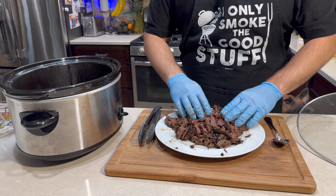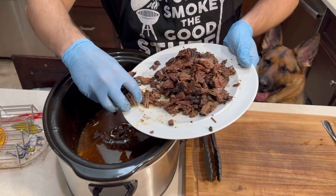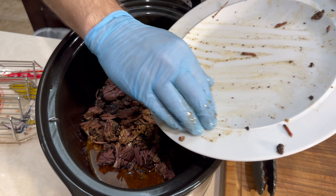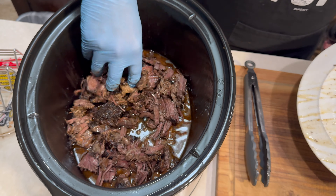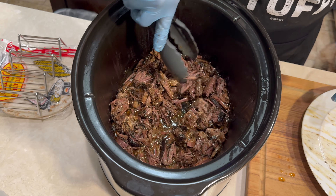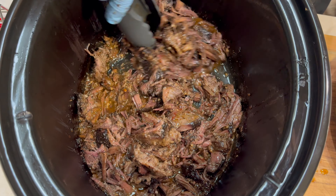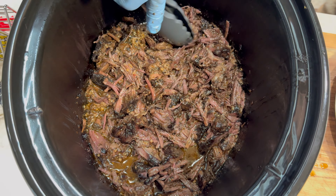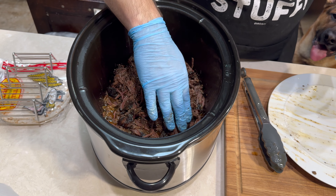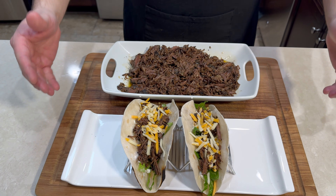It's going to be even better once it soaks back in those juices, so let's toss it back in there. Carefully put those right back in and mix it in a little bit — look at this beautiful tender meat. Put the lid back on and let it sit for at least 15 minutes so it can absorb some of those juices, and then you're ready to eat.